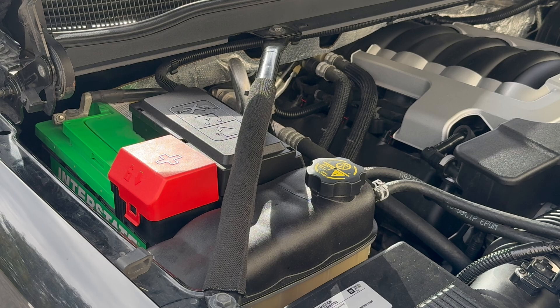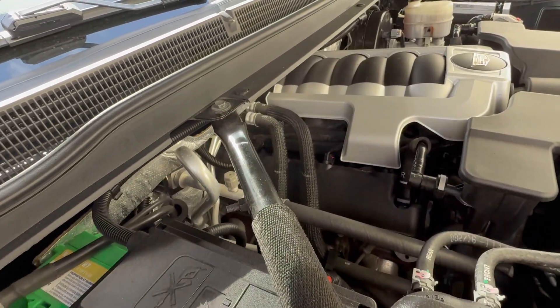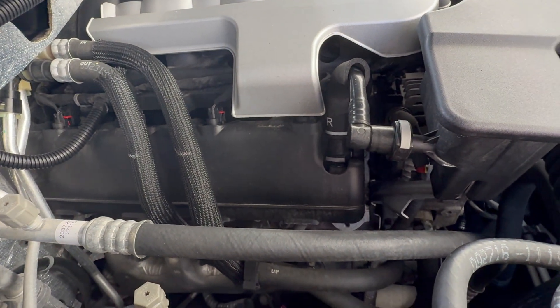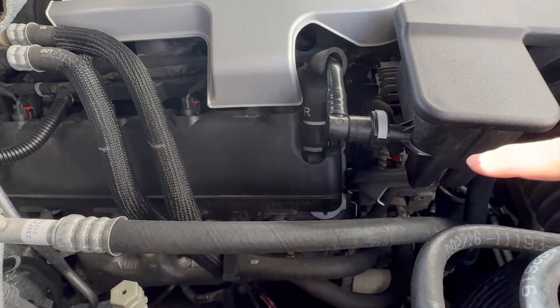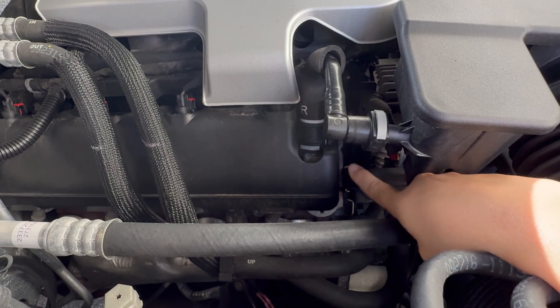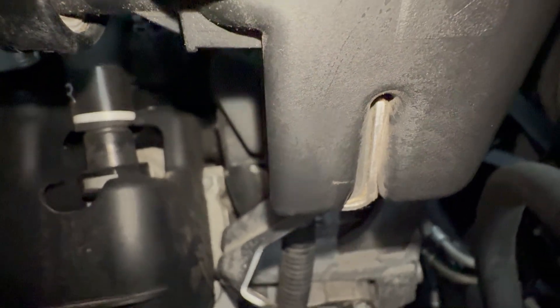Check your car's owner's manual under jump starting — it should tell you where the safe ground point to connect the black cable is. In the 2017 Cadillac Escalade ESV model, the metal grounding point to use when jump starting is this metal bracket right here. Here's a closer look at the grounding bracket.